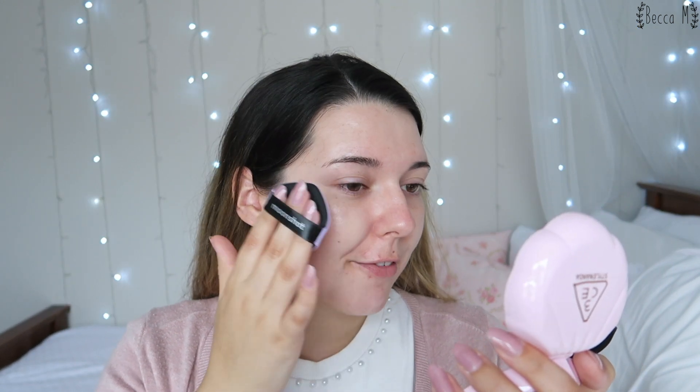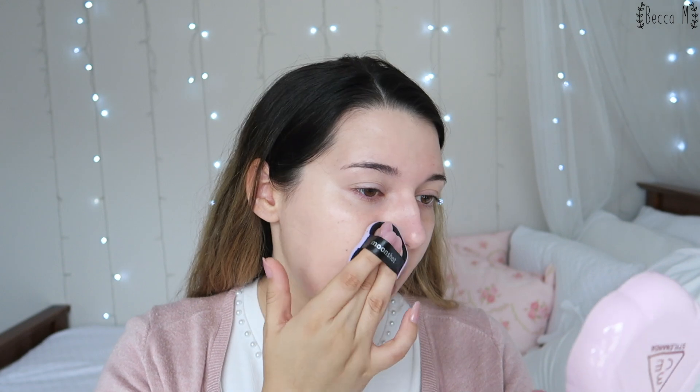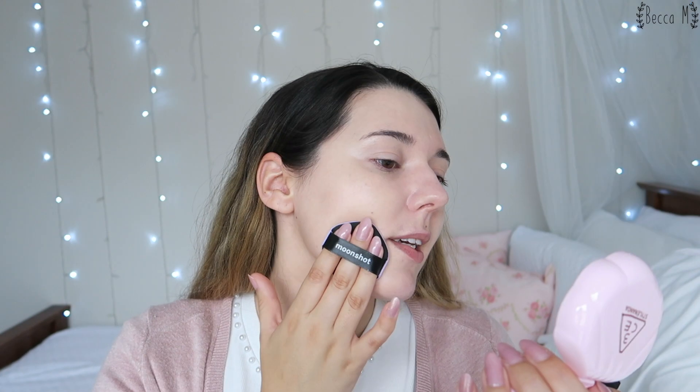I'm going to be applying this cushion with the provided cushion puff which has this really cool little point at the top, and I've put it in my Starlander case of course. This cushion is pretty easy to apply — you can layer it up to get a little bit more coverage but it is sheer to light coverage, very natural on my skin. I really enjoy the cushion puff because of that tapered point. This is half of my face with the cushion on — you can see it has quite light coverage, I can see all of my scarring and my freckles, which I don't mind for a light coverage day.